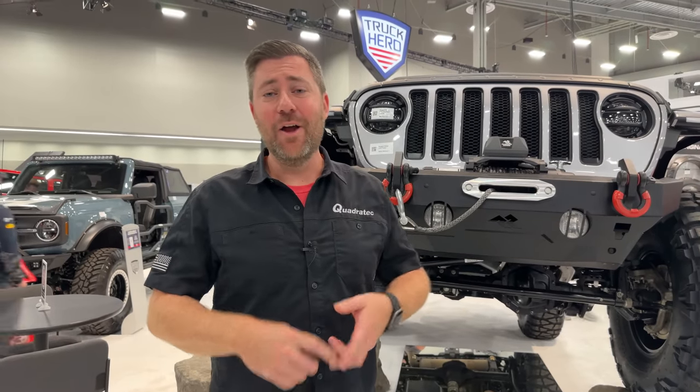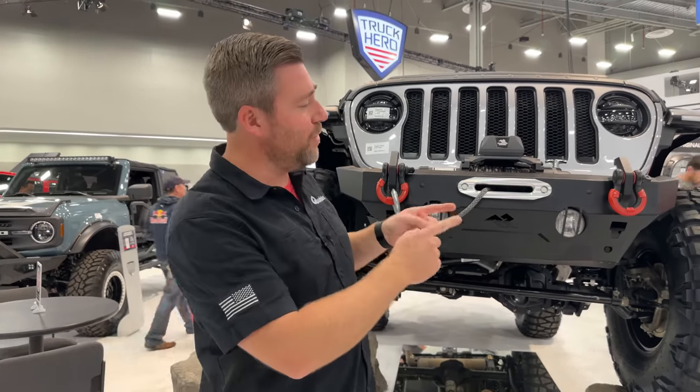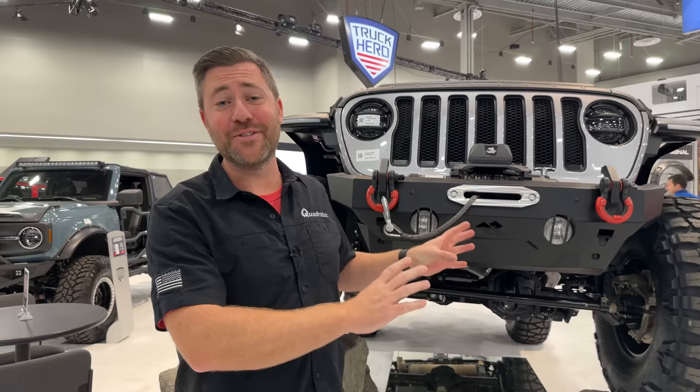Of course, Rugged Ridge, Lund, and Bushwacker are all names that we know. There's also a new one, Havoc Off-Road, but that's with our lineup of Bronco stuff.